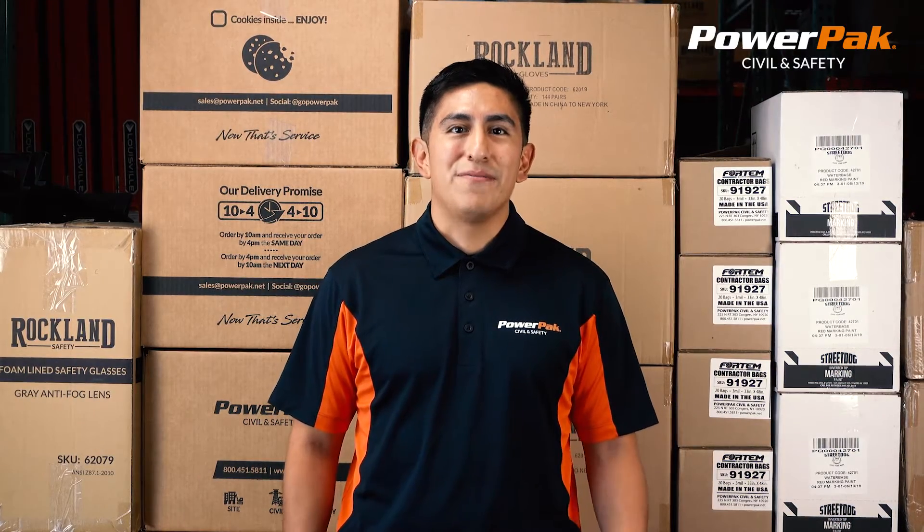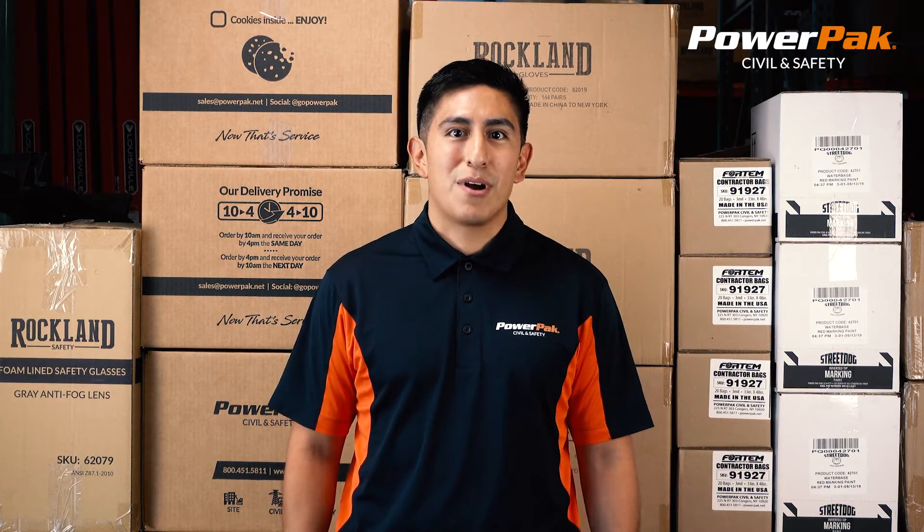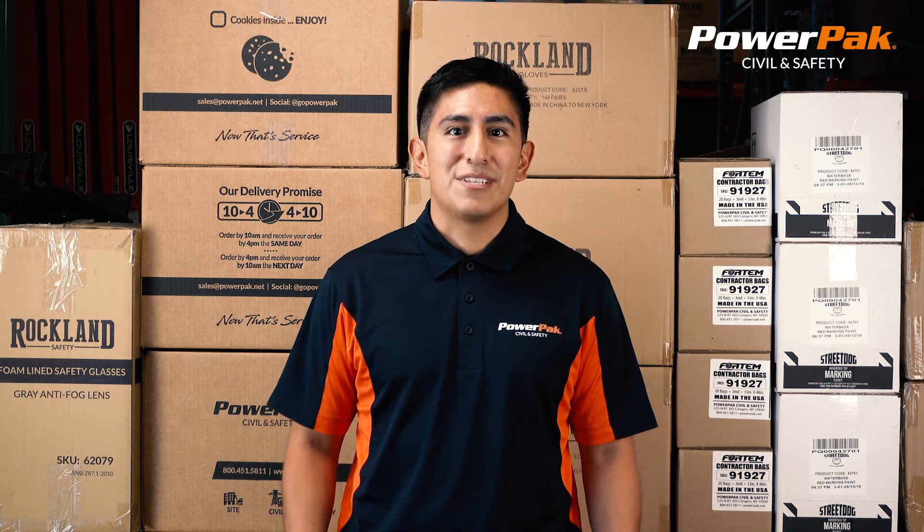Thank you for watching this Power Pack product video. If you enjoyed it, please like and subscribe below. If you have any questions, give us a call. Thanks and have a safe day.